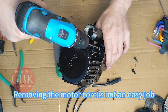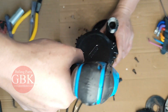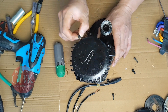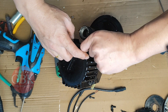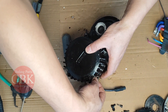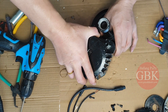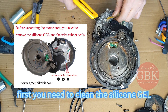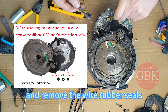Removing the metal cover is not an easy job. First, you need to clean the silicone gel and remove the wire out of the way using scissors.